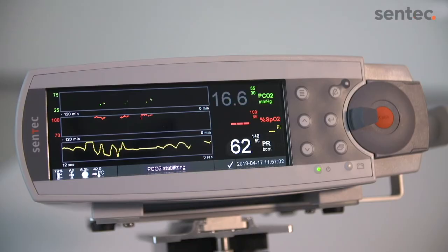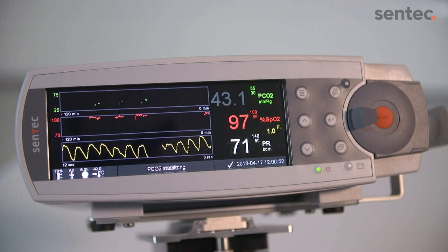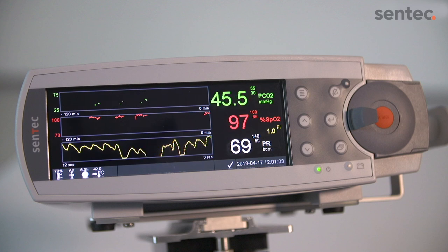Once the Sentec digital monitor detects that the sensor is on the patient, it will initiate monitoring. The transcutaneous readings typically stabilize within 2 to 10 minutes. As soon as the enabled parameters stabilize, the displayed readings will change from grey to the selected color.